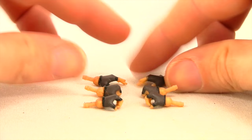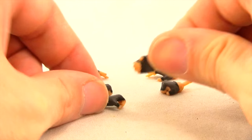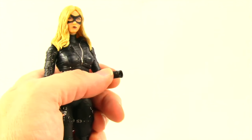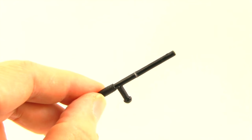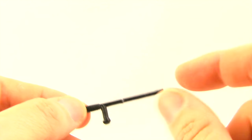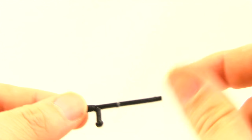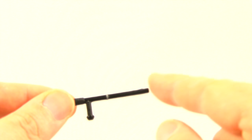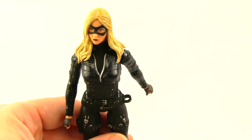Moving on to the Canary figure, we again get three different pairs of hands: a pair of open relaxed hands, a pair of closed fisted hands, and a pair of grip hands. Switching the hands out on both figures is easy — you just pull the hand out and plug in the replacement, which goes in nice and tight. Finally, Canary comes with a night stick done in black plastic with sculpted handles. When I pulled mine out of the blister packaging, it got caught and I actually snapped it in half — just be careful. She also has a little loop on her belt that you can slide the night stick into.